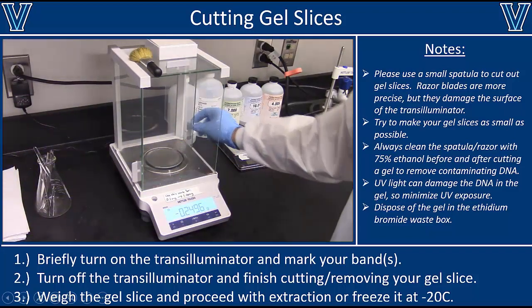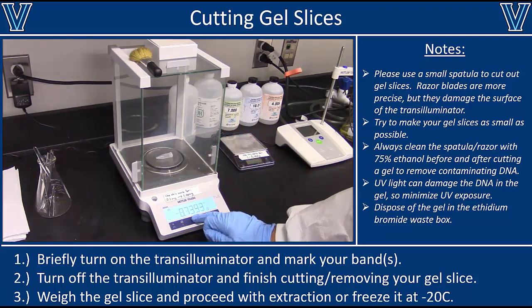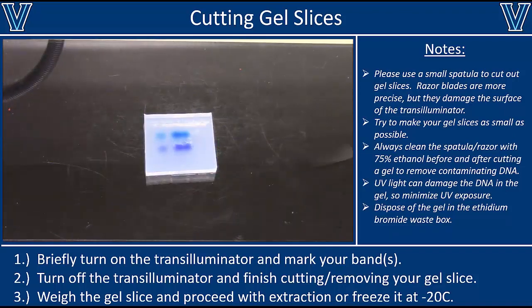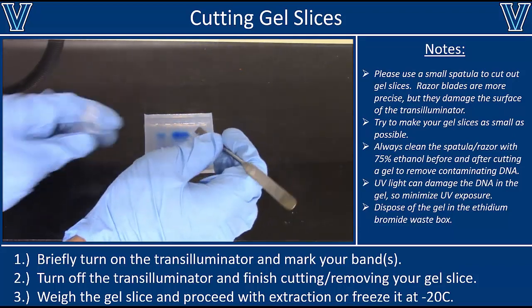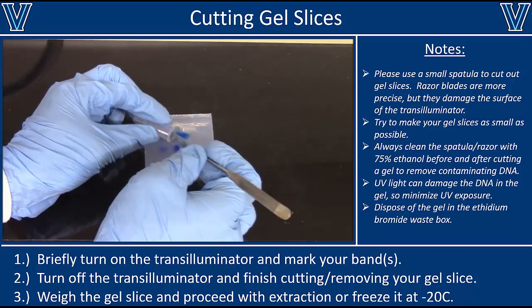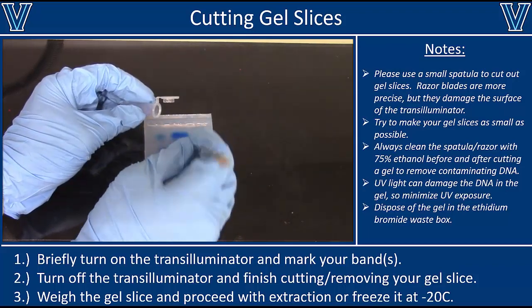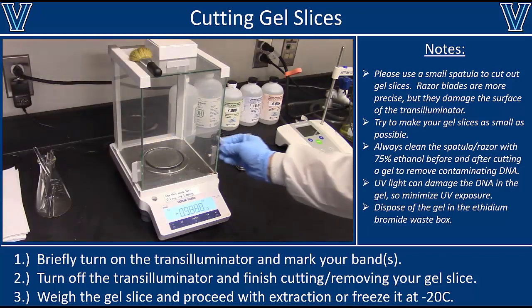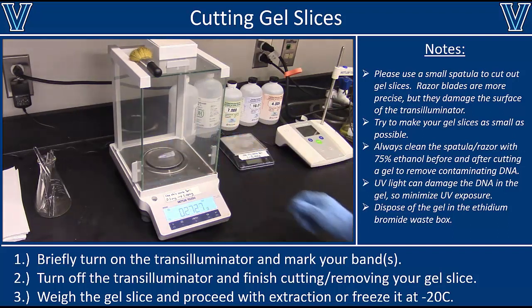Before you put the slice in the tube, take it over to your balance and tare the balance to the weight of that tube, because we're going to have to weigh the mass of the gel slice before proceeding. Tare the balance to the tube, then pick up the gel slice and transfer it into the tube. You might also want to cut the gel into smaller pieces, because the more surface area you have, the faster it will melt later. Take the tube plus gel and weigh it. In this case, I have a gel slice that weighs 272 milligrams. Write that down because it's going to determine how much solubilization buffer to add in the next step.